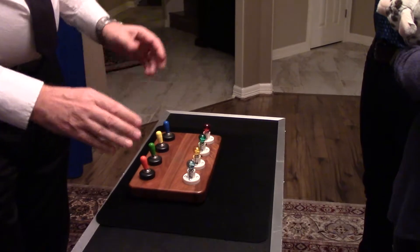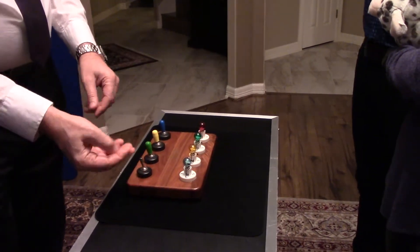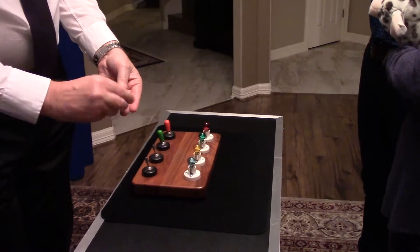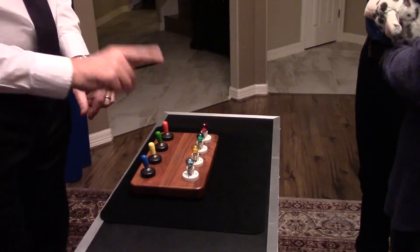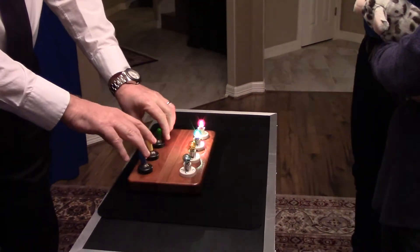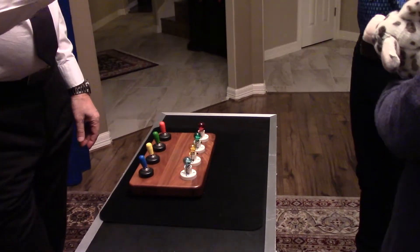It just doesn't make sense. What's not simple about this trick is you've got to keep taking those bulbs in and out. So I came up with an easy way — just take the caps off. To show you how we started off with: the red was in front of the red, the green was in front of the green, the yellow was in front of the yellow, and the blue was in front of the blue.